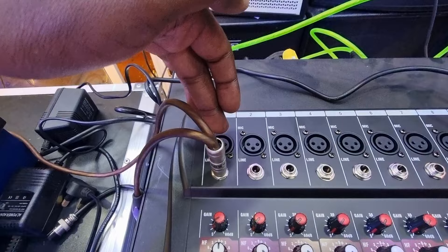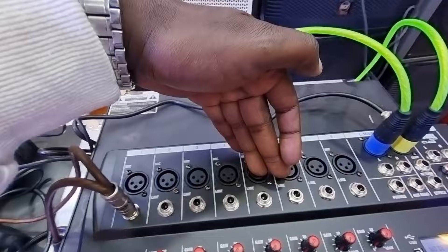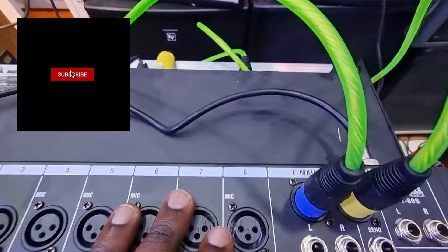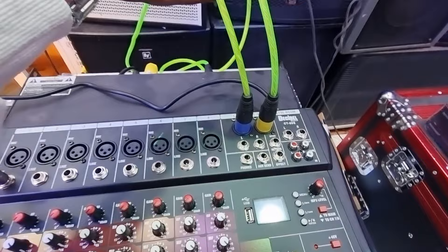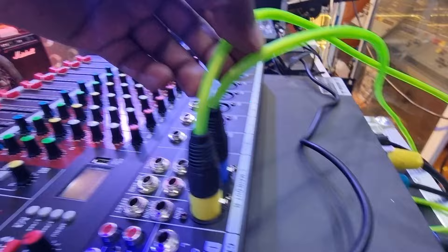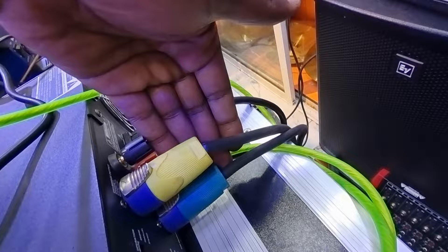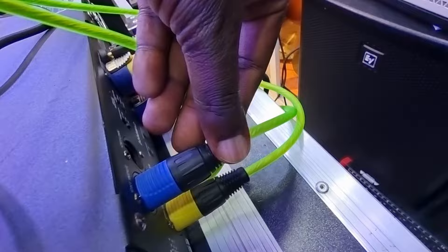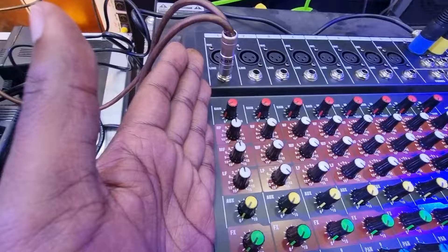These are called inputs — this is where you put in your microphones, guitars, music, or whatever instrument or input you have. Then this is the main output — it controls the left signal and the right signal, as indicated here: L for left, R for right. They come out of the mixer going into the amplifier — the yellow one and the blue one — corresponding to the left and right sides. Then we have the speaker cables carrying signal from the left side and the right side, connected via jack pins called Speakons, and XLR connectors — male and female.